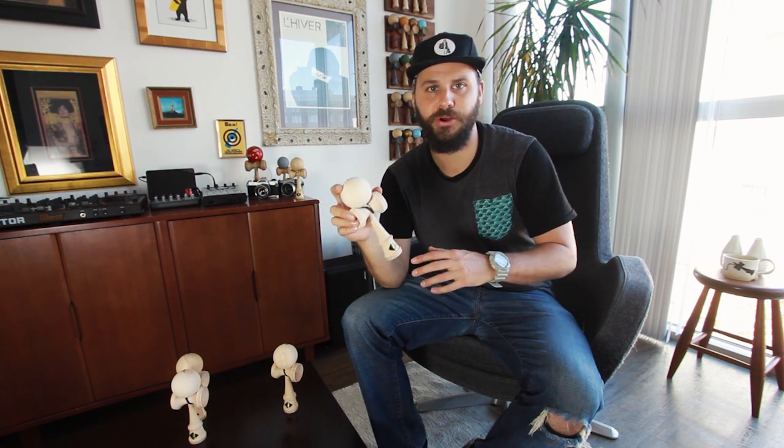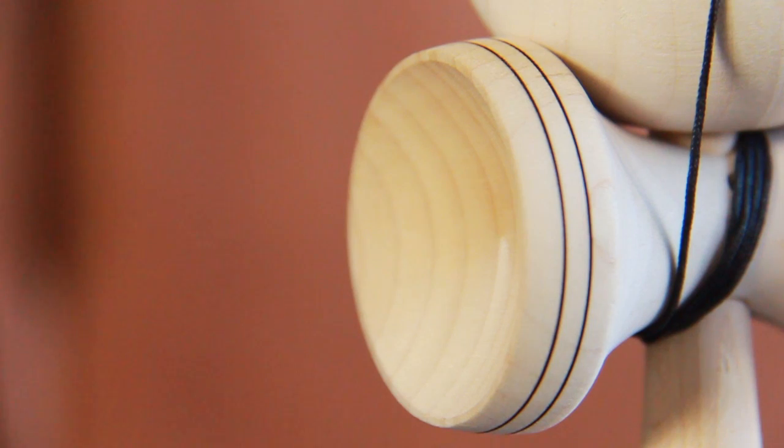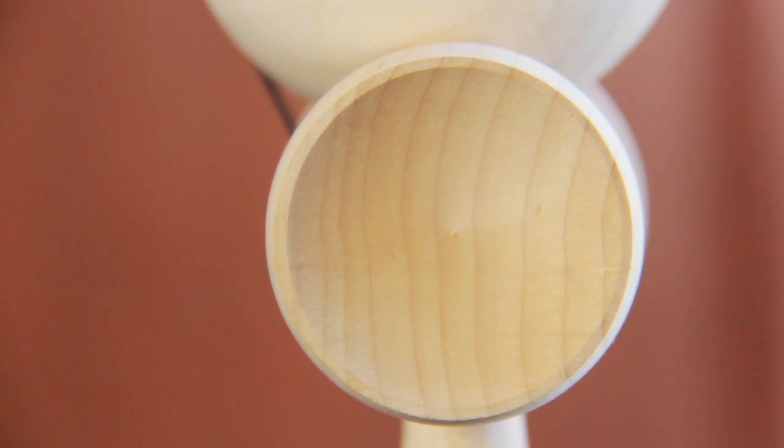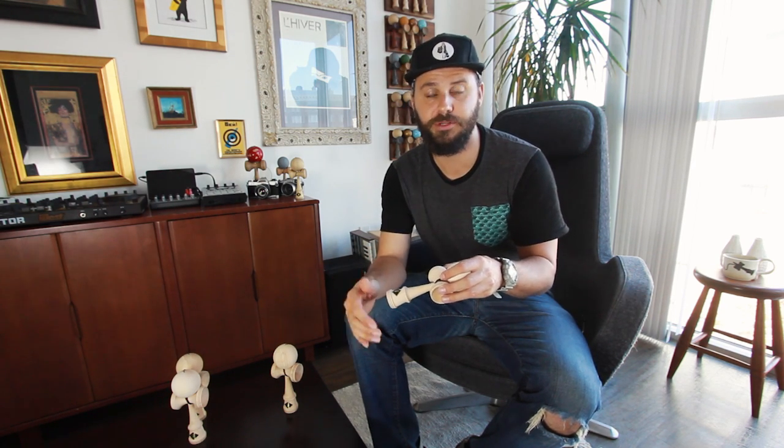The Kaizen 2.0 is the next step in our traditional Kaizen kendama line. It features fine tweaks in all the right areas. For instance, we took all the cups — the big cup, small cup, and the base cup — and boosted them all in size. This is something our team unanimously wanted, and it's going to improve your lunar balance, lighthouses, small cup lunars, as well as any kind of cup flow.